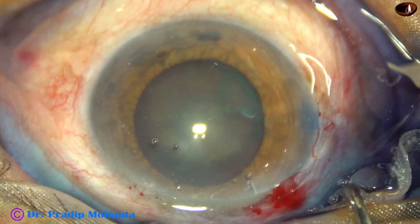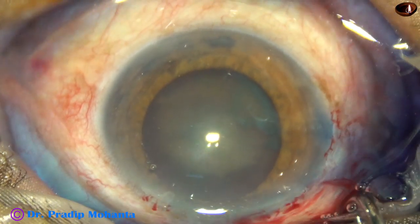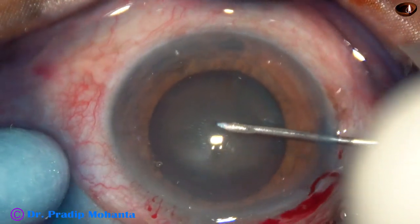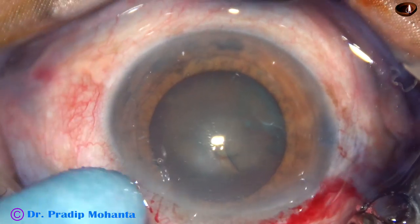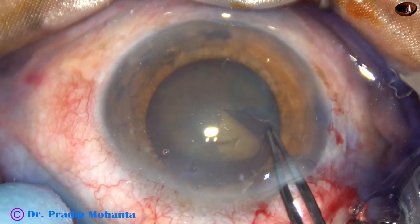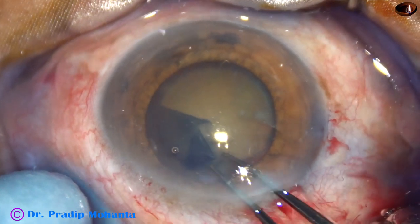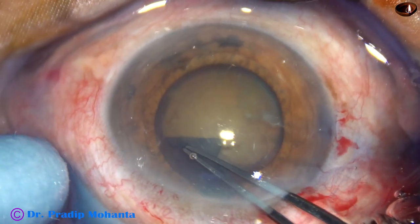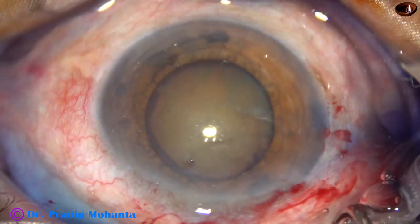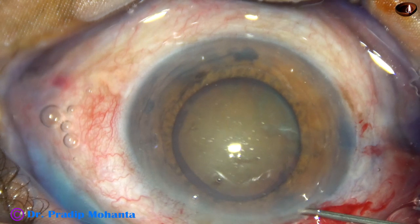Now capsulorhexis is to be done. Some more visco. A 26-gauge bent needle is used to raise a capsular tag. Then I hold this capsular tag with utrata forceps and go along the border of the pupil, because in this case the size of the pupil is around 5.5 mm. So I have got a rhexis of about 5 mm going near the margin of the dilated pupil.